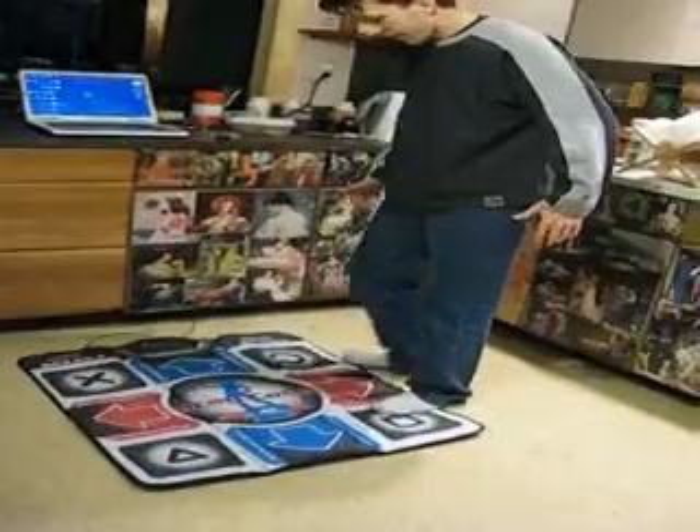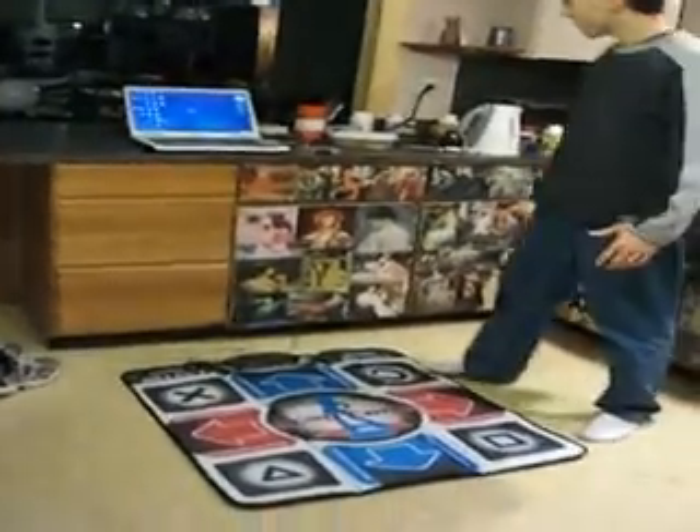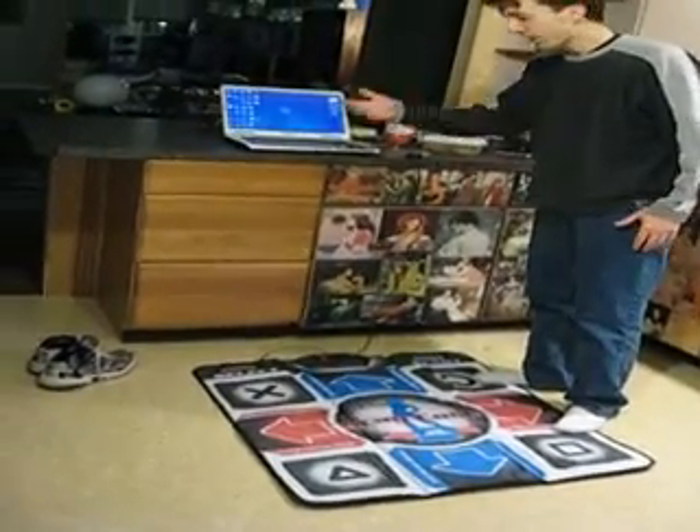There are actually eight positions on the pad where you can select and jump to do different dance moves.